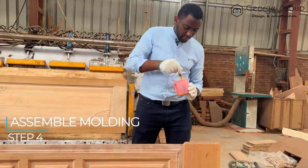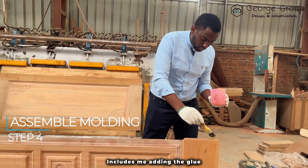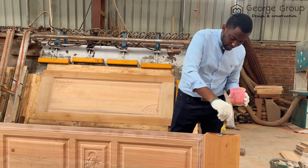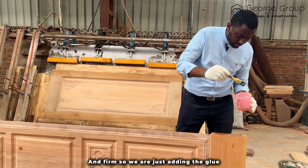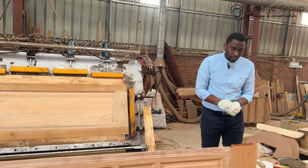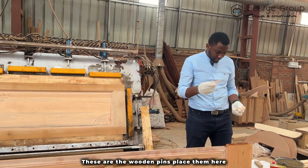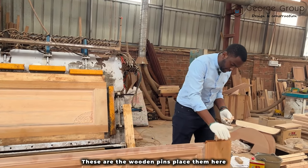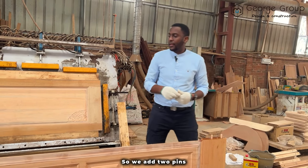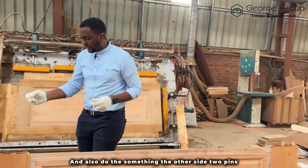The process includes adding the glue to the wooden pieces. This makes it stick and firm — so we're just adding the glue. Very interesting process. These are the wooden pins. Place them here, like so. We add two pins and also do the same thing on the other side — two pins.